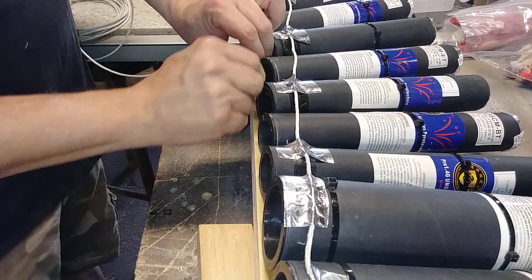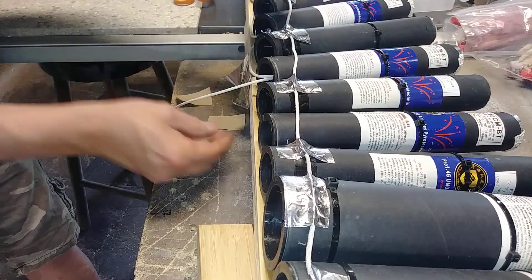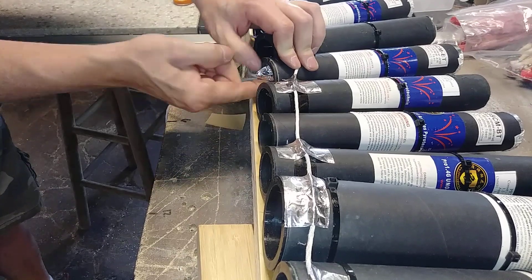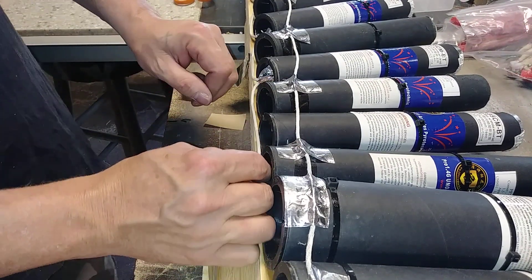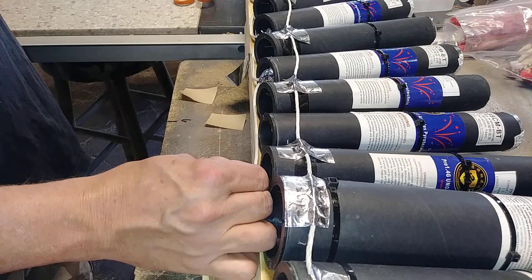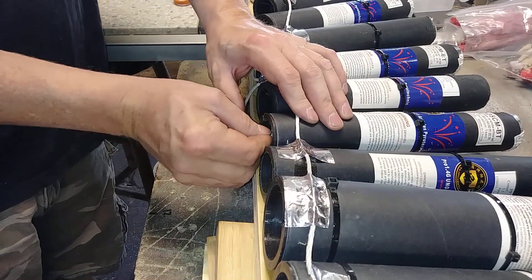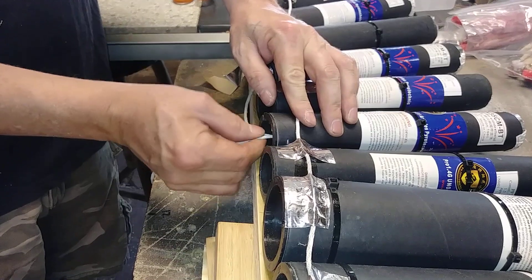You guys are probably wondering how I'm gonna create my delay — I'll show you that in a second. I could just go ahead and use the same type of fuse for the delay but I'm running kind of low on it and fuse is kind of expensive. I usually buy it by the case. In the last two years I've used roughly a case of this quick fuse — the 5-second-a-foot, 15-second, and the 10-second, 20-second-a-foot stuff. I use that on a lot of my cakes and I space that at about 10 inches per cake — it seems to work out pretty good and I don't get a lot of sky puke.